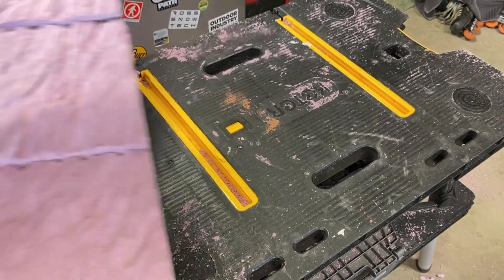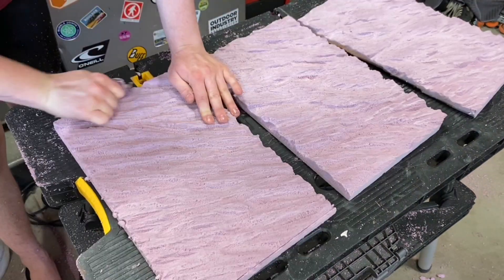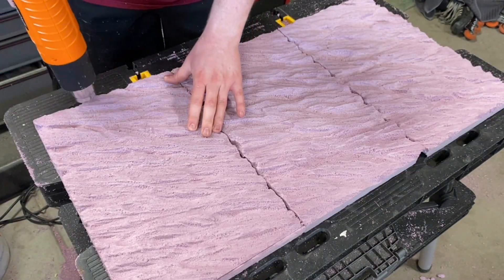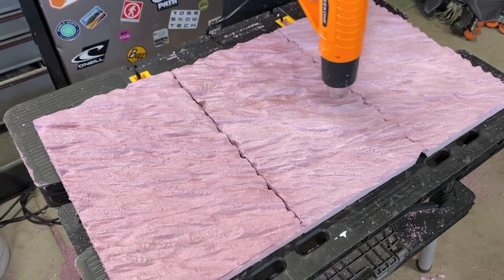After carving everything, I had three pieces of identical foam. Everything's looking a bit sharp at the moment, so I went over it with a bit of sandpaper. After that I used a heat gun to harden the foam. This helps the foam keep its shape, as well as bring out all of the details.